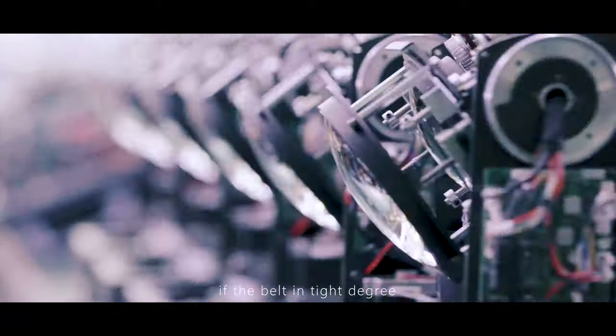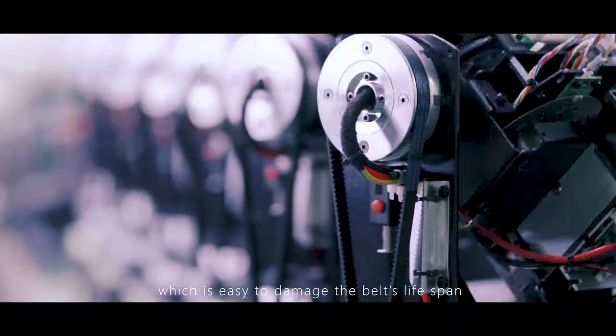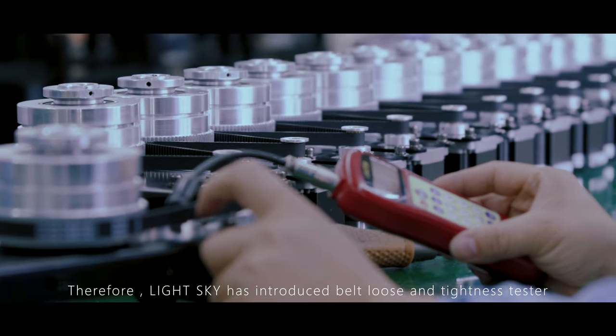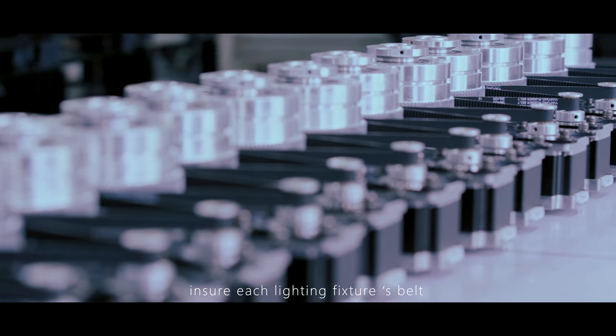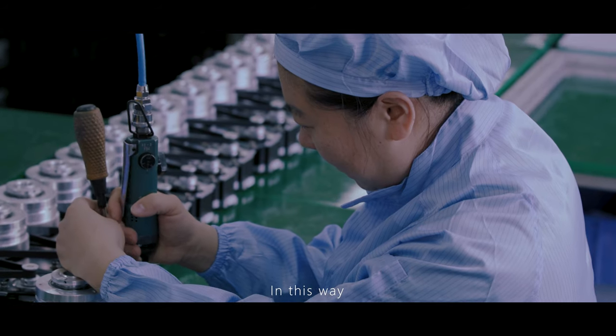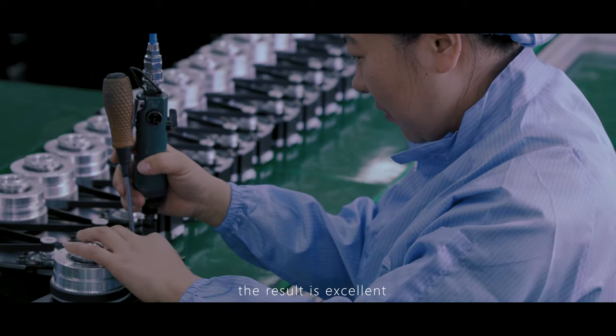If the belt is too tight, it can easily damage the belt's lifespan or even cause it to break directly. Therefore, LightSky has introduced a belt looseness and tightness tester. In short, every lighting fixture's belt on the production line is tested. Although this increases working hours, the result is excellent.